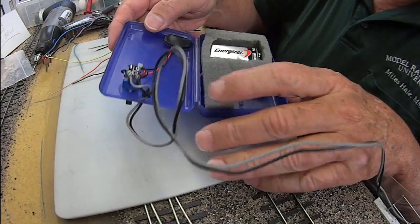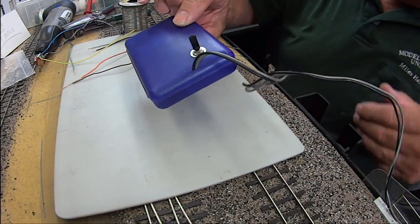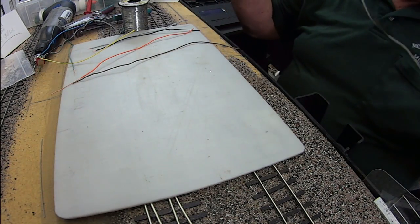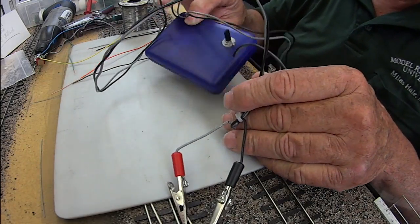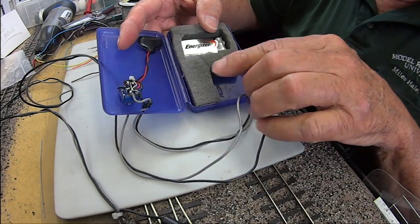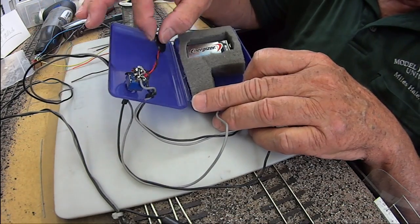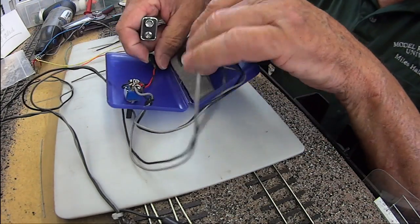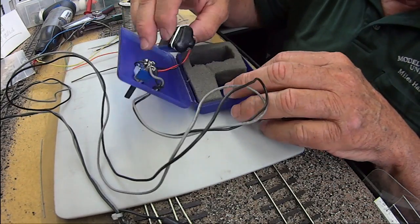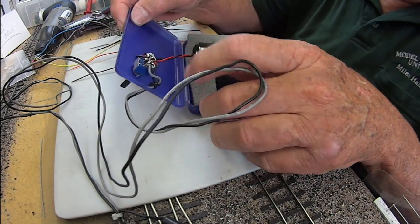The first thing we need to do is build a tester. I took a soap container from Walmart, some wires, and some clips from the electronics store. Got some clips on one end that come out inside. I have the crossover switch that we wired, and the power going in through the two side connections comes in through a connector for a 9-volt battery — you can get those at electronic supply houses or Radio Shack.